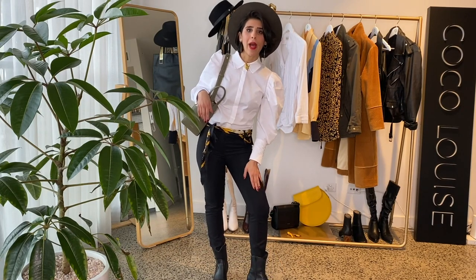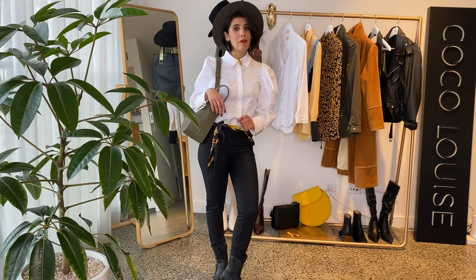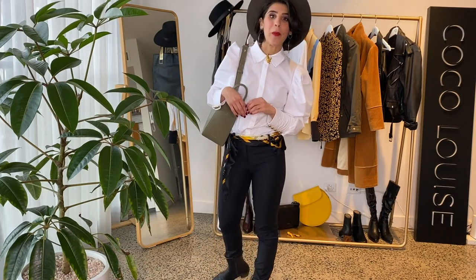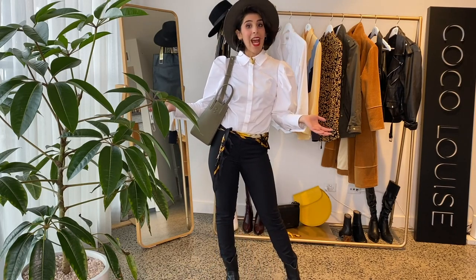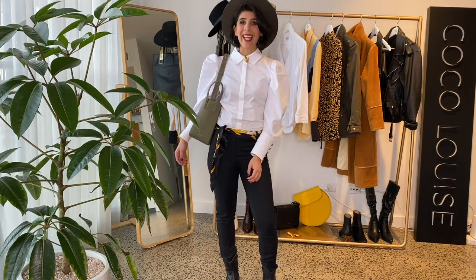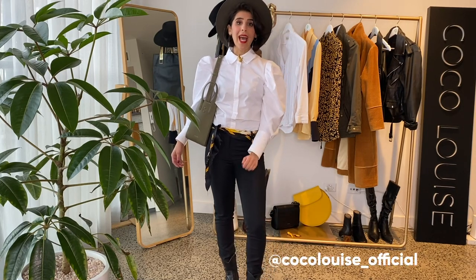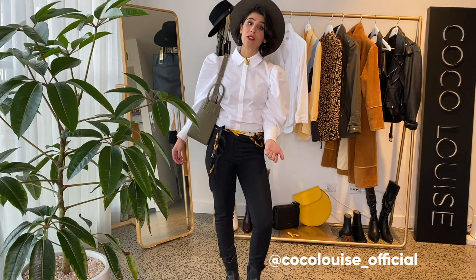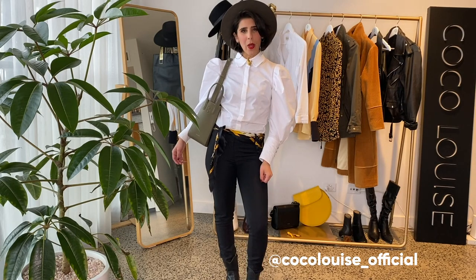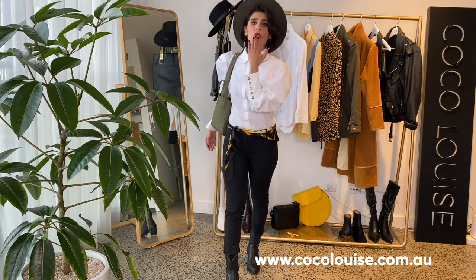If you'd like to learn more about how you can style your black pants and dress them up and down, click on the link above — I have a video you might love that will transform you. These are the three outfits with the one white shirt. I hope you enjoyed this video and have taken some great tips. I look forward to seeing you trend the white shirt the way I have. Tag me or share it on social media — my Instagram is Coco Louise underscore official. Check out my website as well for great tips in my article section. Lots of love everyone, have a beautiful day, bye!